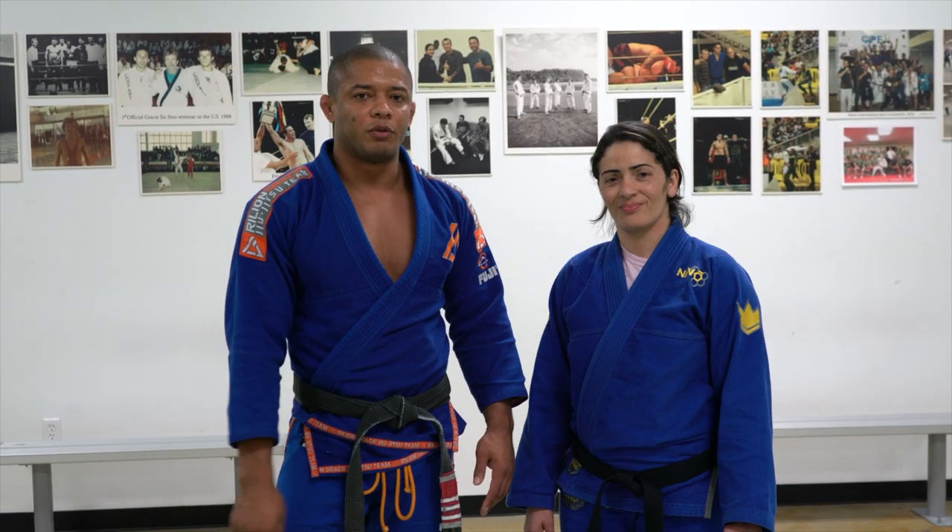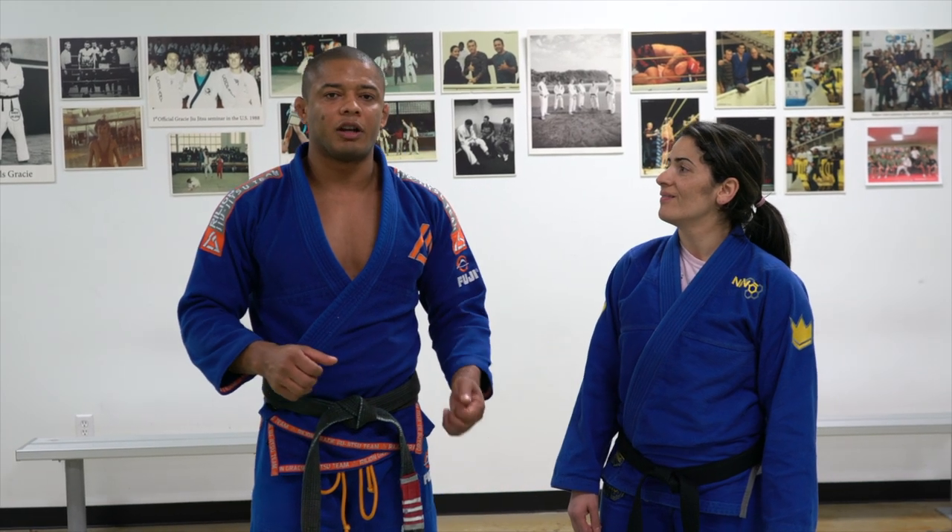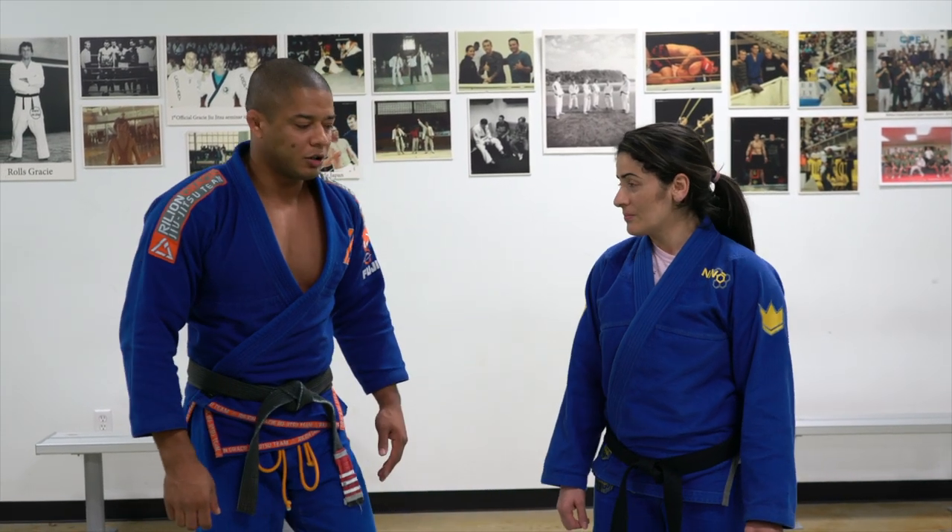My name is Luis Tentinho, this is my wife Rose. Today I'm going to show you guys a half guard pass. It's an old school guard pass.